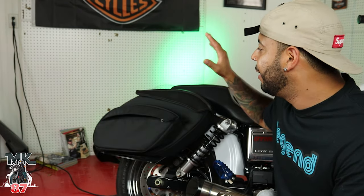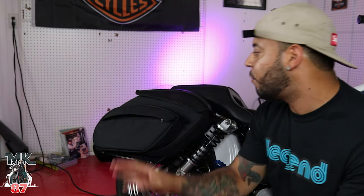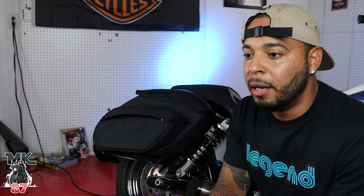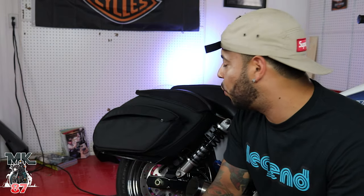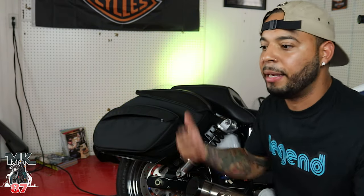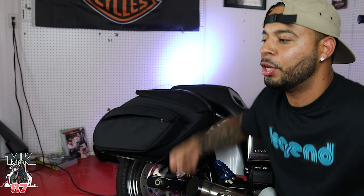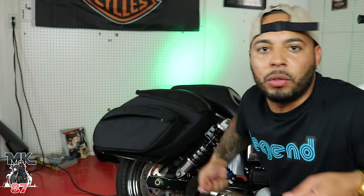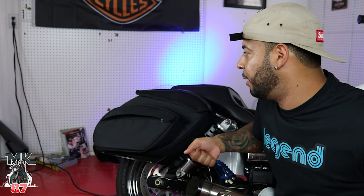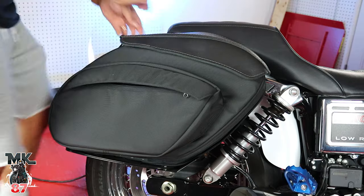One of my favorite things about these bags is how easy they are to detach from your bike. If you ever just want a clean look, you don't need any tools — they're very simple to take off. Even on a trip out of state, after I get to my destination I'm able to just lift my bags off and walk into my hotel and use them as carry-on luggage, which is amazing.